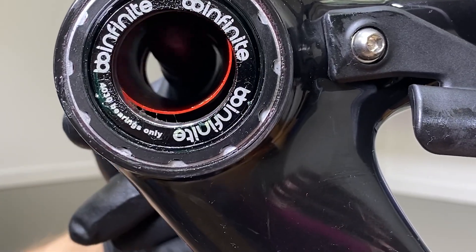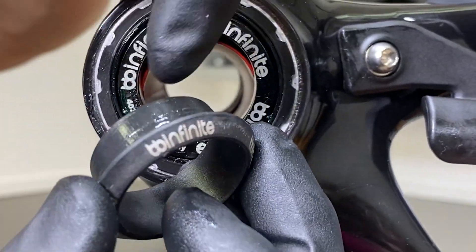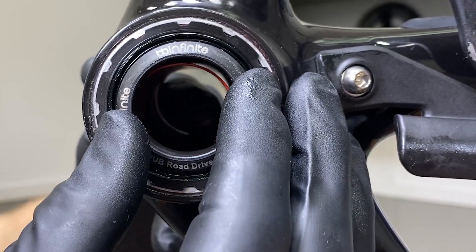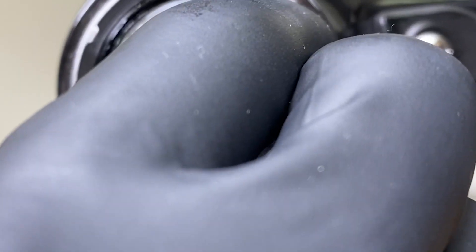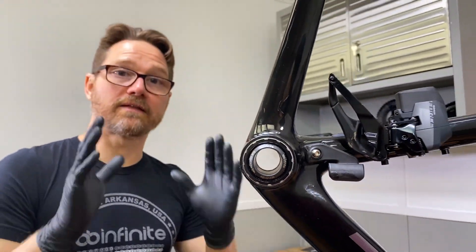As you can see, this has a true drive sleeve in it, so we want to go ahead — now, this lip is going to catch the true drive sleeve. So when we push this in, we need to push the true drive sleeve up into position, just like that, and then that'll push in. Boom! Just like that. You see how it captures that true drive sleeve right inside of there.